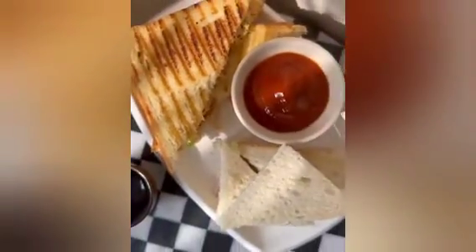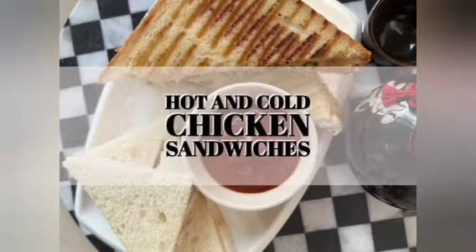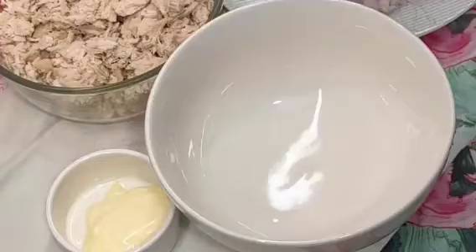Assalamualaikum my beautiful family. I hope you all are fit and fine. Today I am going to share two types of sandwiches, hot and cold sandwiches. So without any further delay, let's start.